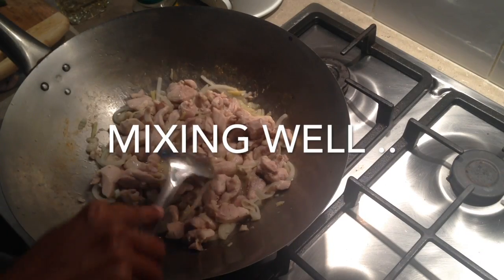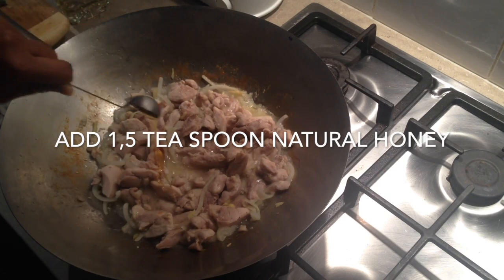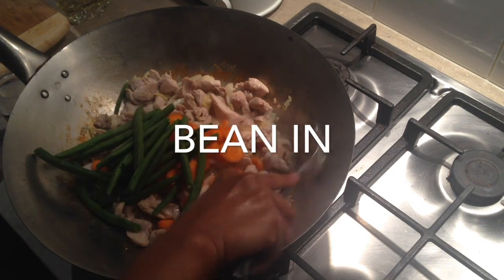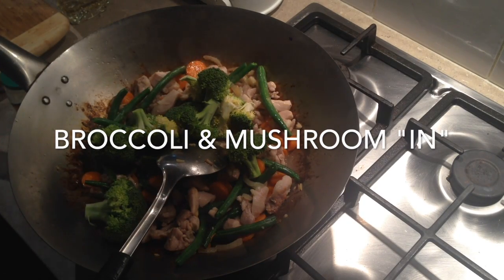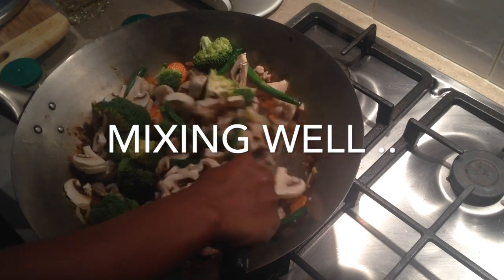Add the ginger and the garlic, some honey, a bit more salt, carrots, some beans, broccoli and mushroom, and mix well.